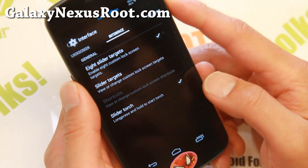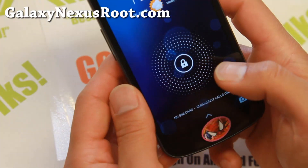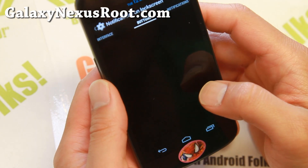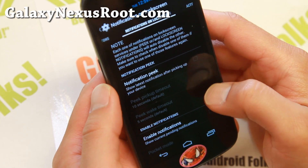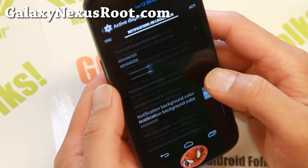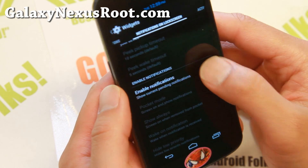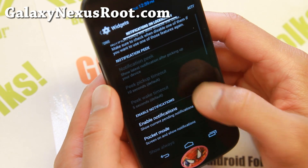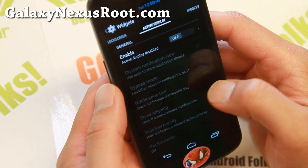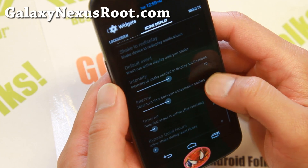There's also a slider torch — this will activate the torch if you hold the button down, and it will turn off when you let go. Great for going through a dark garage. There are also notifications on lock screen settings — this is actually on by default. You can turn it off if you don't want them. Active display is also available with similar functionality, though I don't use it much.